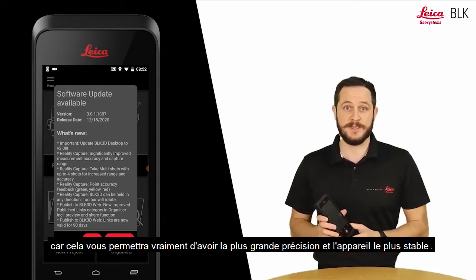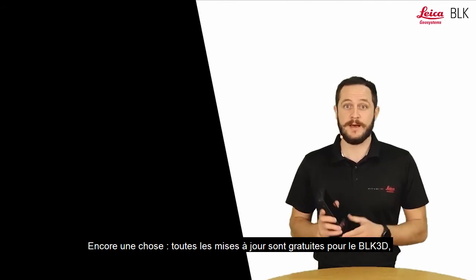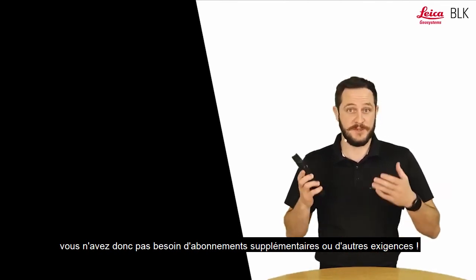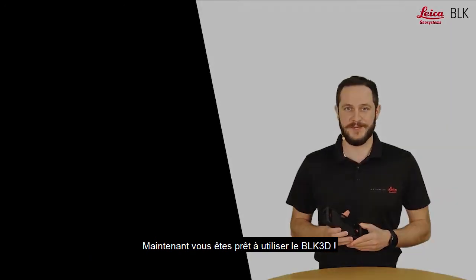Keeping everything updated will allow you to have the highest accuracy and the most stable device. All updates are free of charge for the BLK 3D, so you don't need any extra subscriptions or other requirements. Now you're ready to start using the BLK 3D.